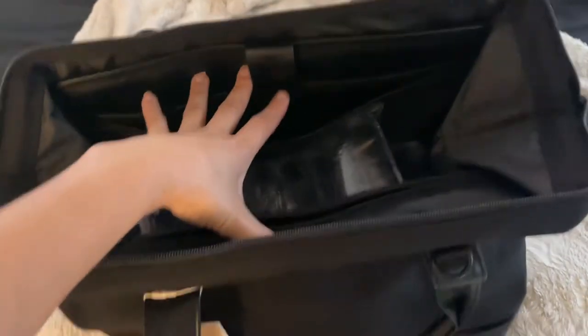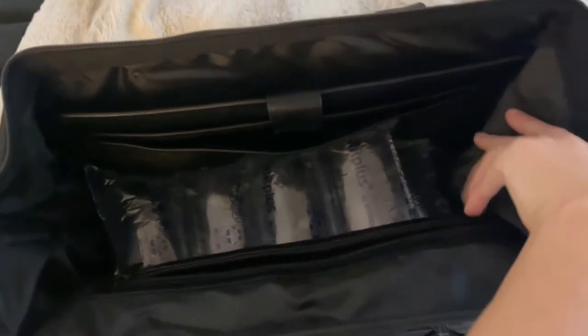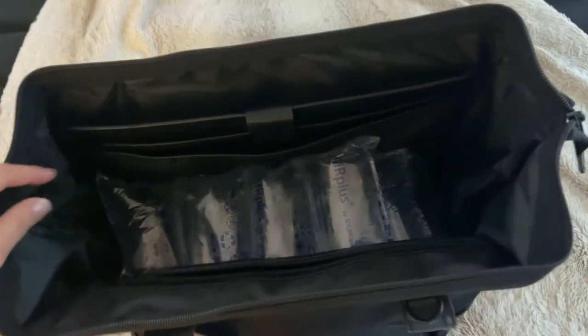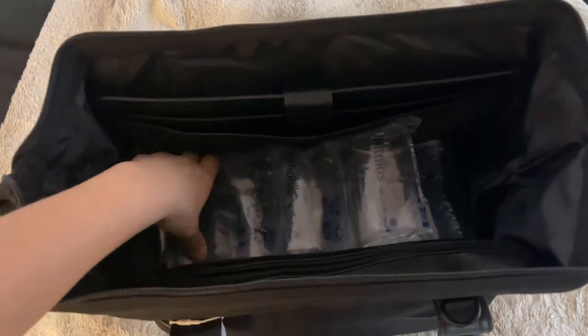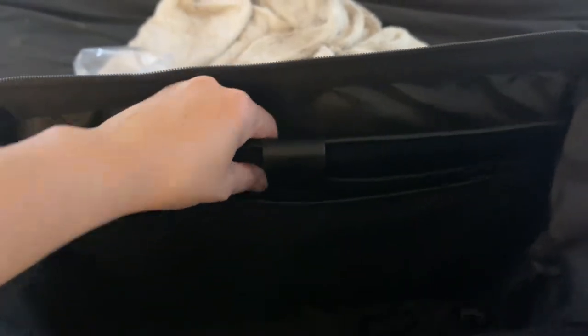I was able to open the bag with just one hand, which I liked. That's some of the extra stuffing I had in there for about an hour just to help the shape get sturdy, because it kept collapsing on me.